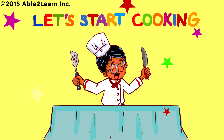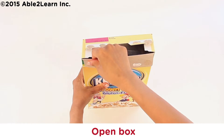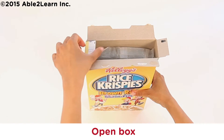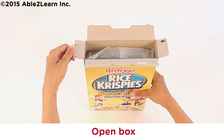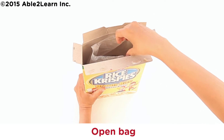Let's start cooking. Open box. Unroll bag. Open bag.